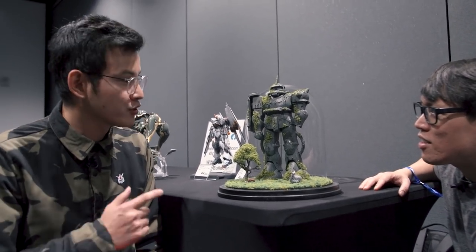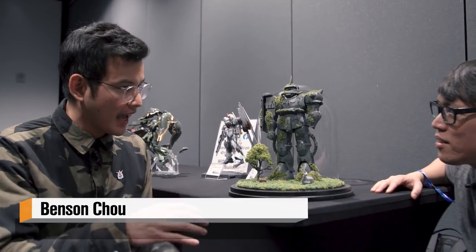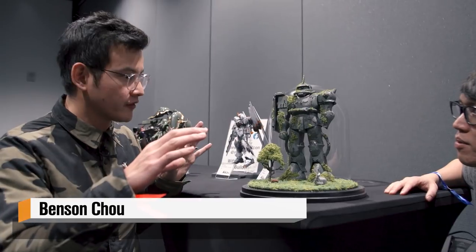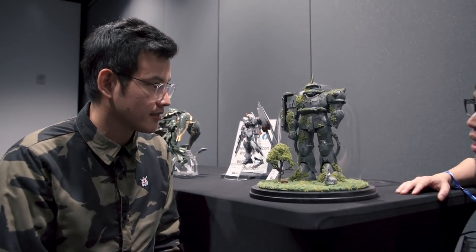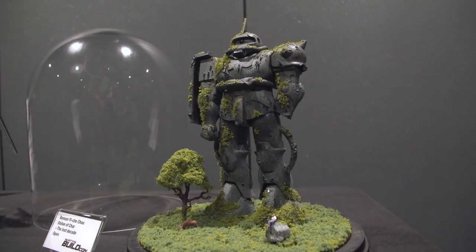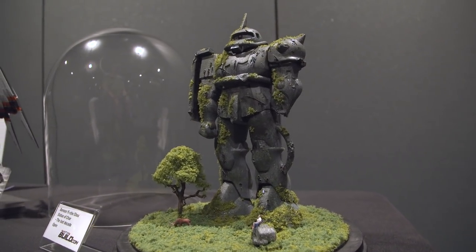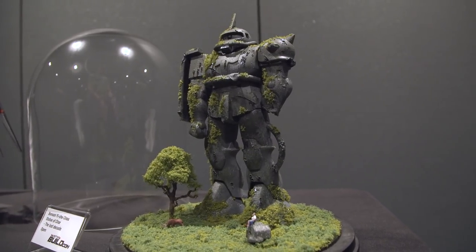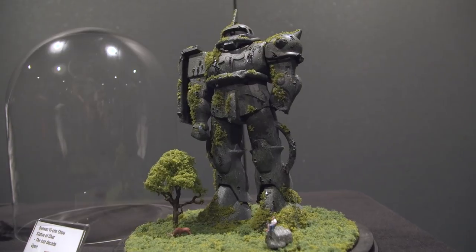Actually, it was a trip to Japan — my second time. I went to Odaiba and they had a floor full of Gundams, all the way from this kit, which is from the 1980s, the vintage kit, all the way to the most modern versions. And this one really caught my eye. So I got it actually six, seven years ago.